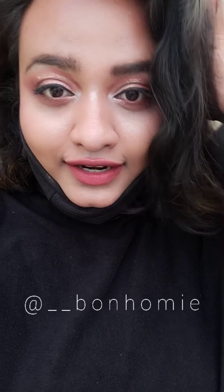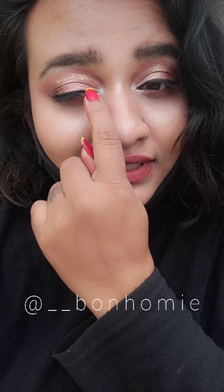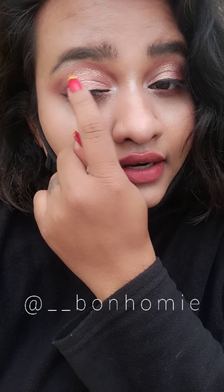This is my final look and I just came outside to meet my friend — so you can totally wear this look outside as well. Without the shimmer glitter eyeliner I applied, you can just wear it as is and rock this look. See you!